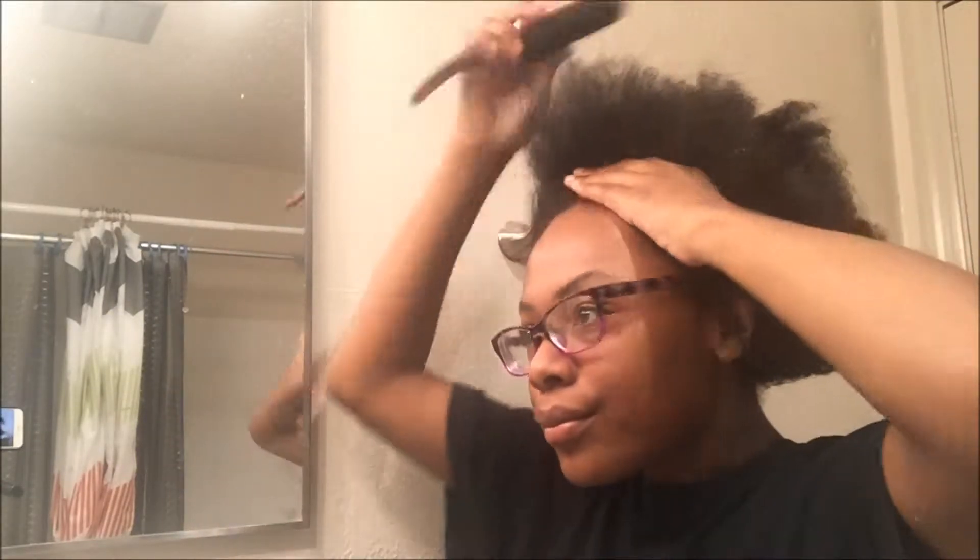Now I'm just taking a brush and brushing back the front of my hair and the edges. This is going to help my edges lay back a little smoother for when I put the scarf on, and it helps the scarf lay a little flatter too.